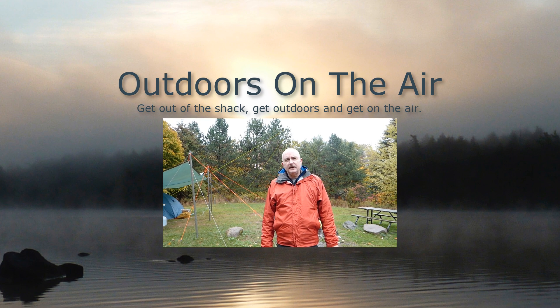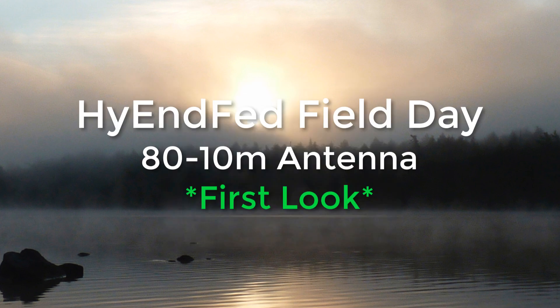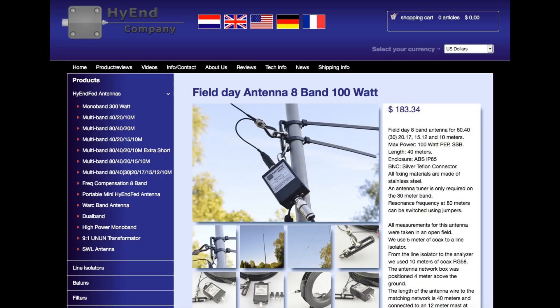Hi, I'm Tracy, VE3TWM. Thank you for tuning in to Outdoors on the Air. Today I am pleased to share with you a look at a new antenna from the guys at High End Company in Holland.